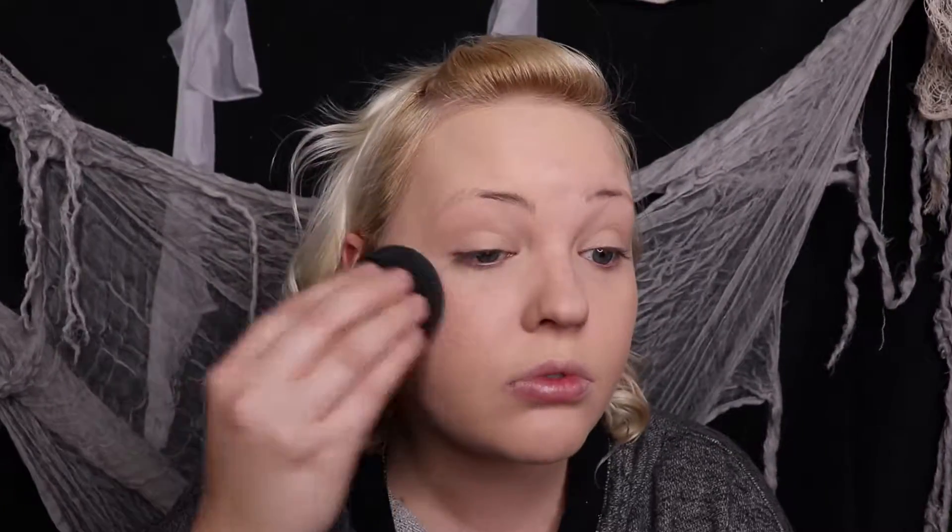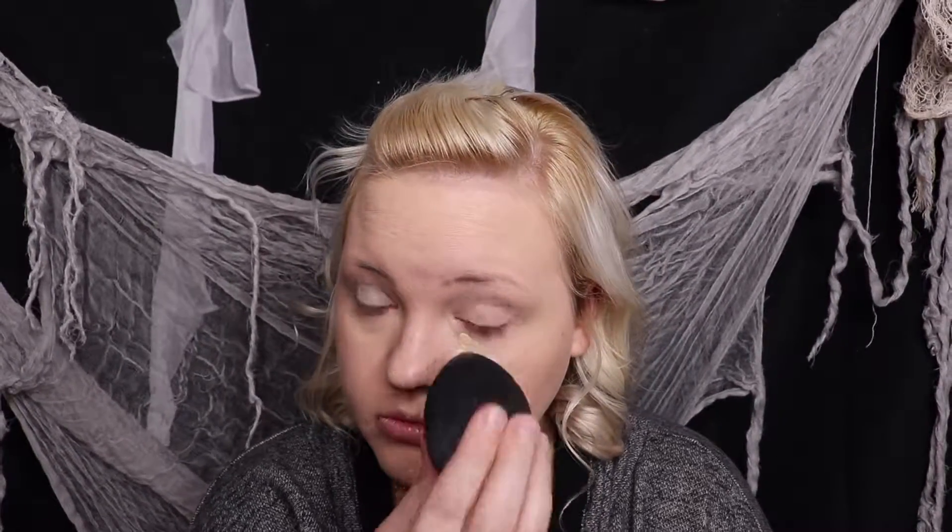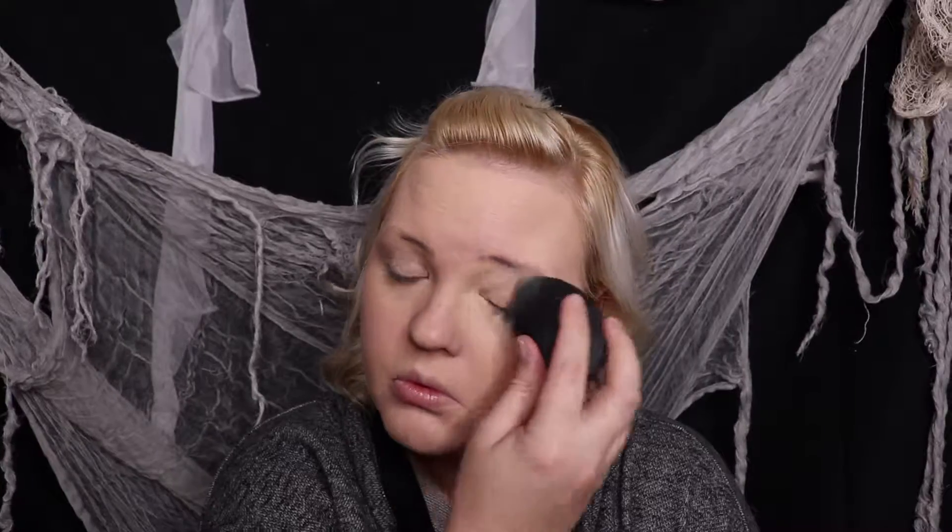Just beating that into my face using my beauty sponge. Now I'm using elf concealer and putting that under my eyes and beating it in with a beauty sponge. I also am using the excess as a primer, and now I'm putting that in the center of my face and beating it in.